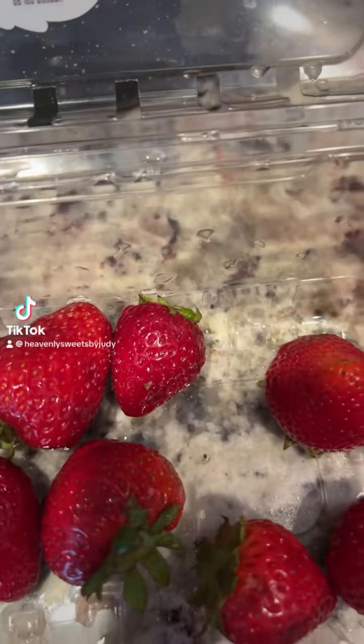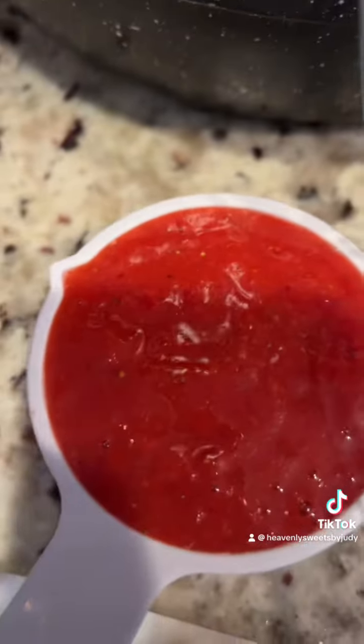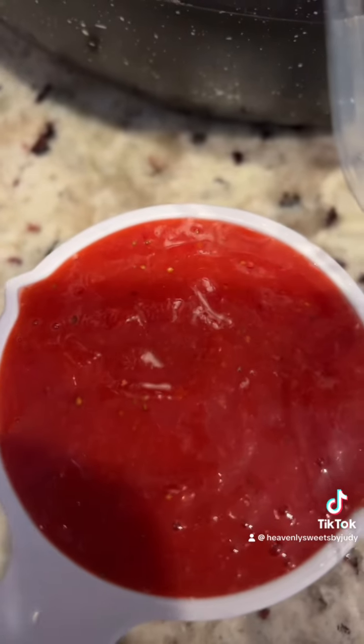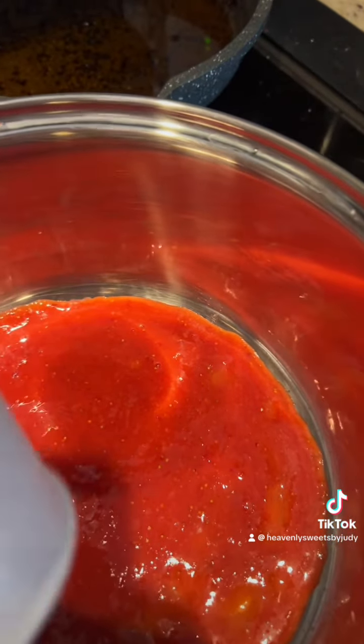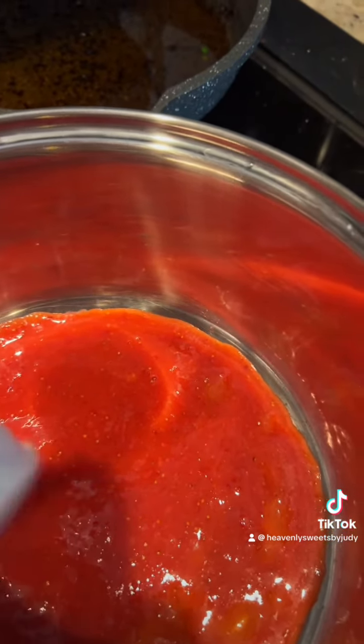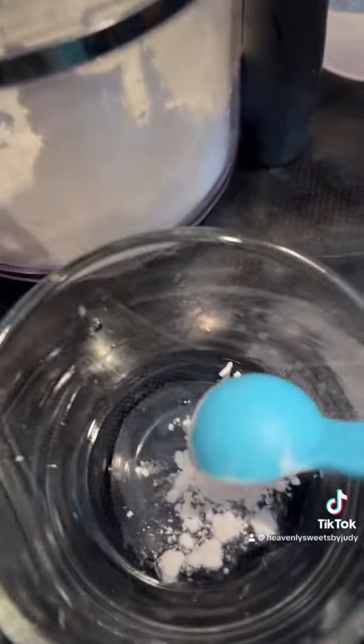Today we're making homemade strawberry jam. You're gonna need some strawberries — I washed mine, took off the stem, put them in a food processor and blended them to a puree. You're gonna need half a cup of strawberry puree, and you're gonna put that in your pan.